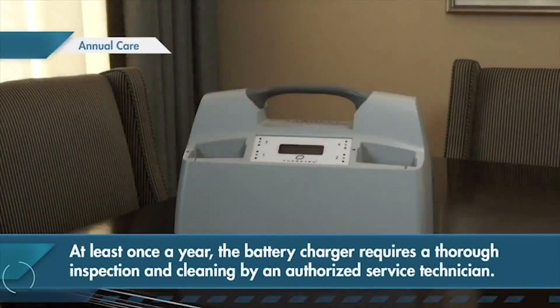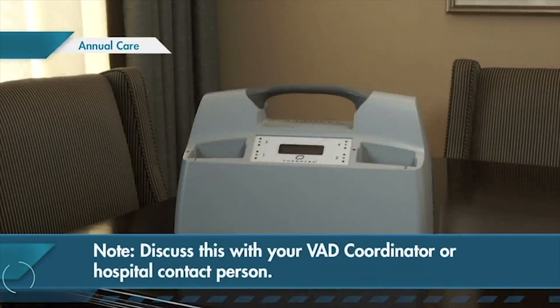At least once a year, the battery charger requires a thorough inspection and cleaning by an authorized service technician. Discuss this with your VAD coordinator or hospital contact person.